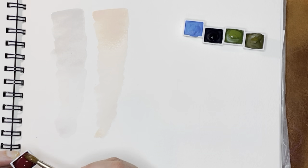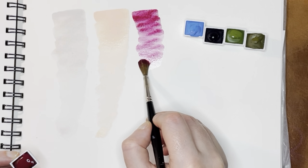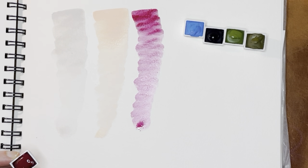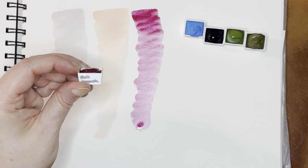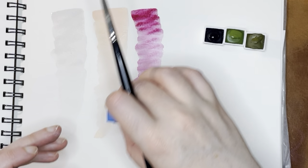And then this one is Magenta. I think this is a more modern color — a modern pigment. That one's really bright and nice because I think it's a quinacridone magenta. I think that's actually what it says about magenta — it's quinmagenta, which is quinacridone.